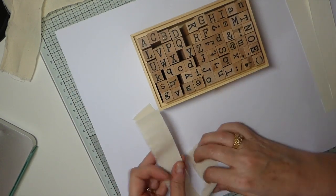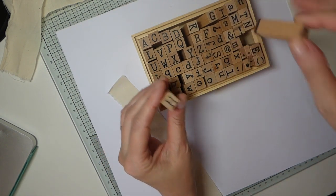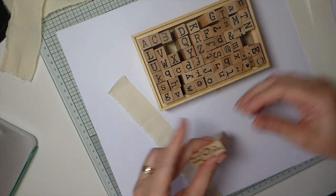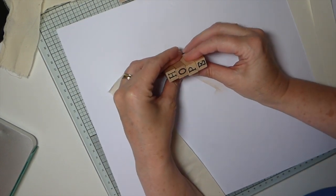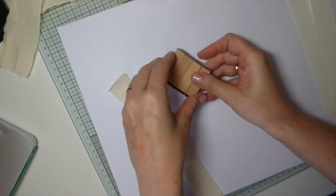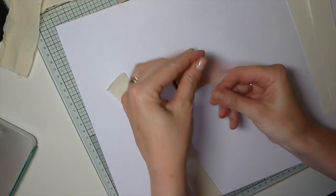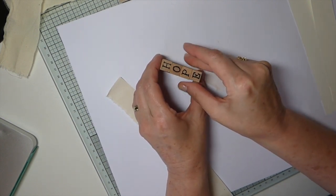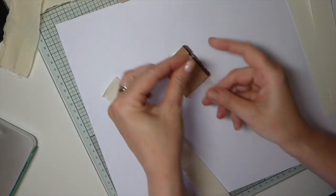We're going to do some stamping on some muslin. I've got these little alphabet stamps and I thought I would make some little words — I'm going to do 'hope.' I'll show you a little tip for you guys with these alphabet stamps, because I would love to have the little snap ones that Recollections does, but until I get back and can use a coupon, I'm going to make do with these.